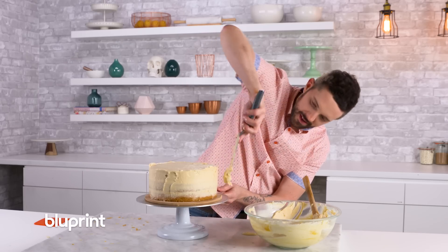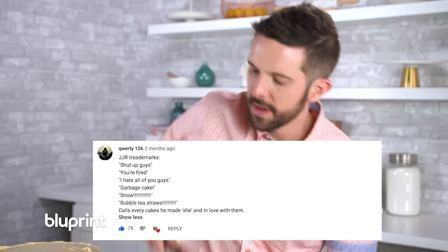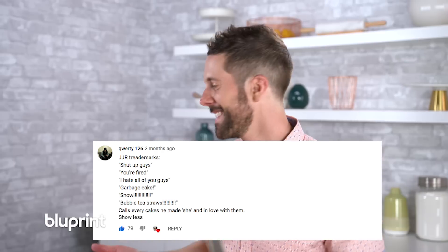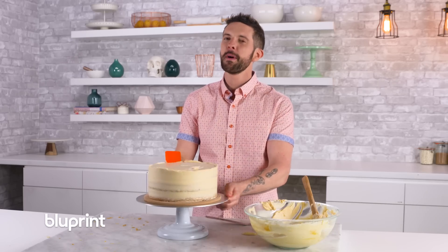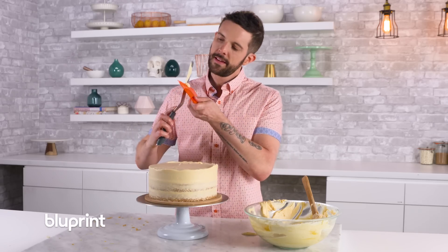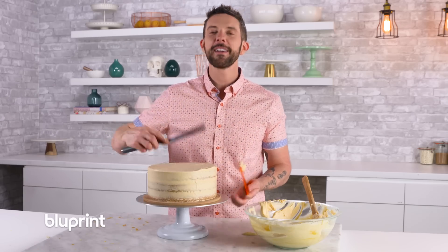Hey Joshua, do you want to hear some viewer questions and comments? Sure. QWERTY126 said, here are JJR's trademarks: shut up guys, you're fired, I hate all of you, garbage cake, snow, bolte straws. Calls every cake he made 'she' and is in love with them. Joanna O'Brien says your catchphrase is 'shut up Brandon' and asks can we get a montage of every time JJR says that? Oh my god, editors please can you make that happen? It would be so funny.